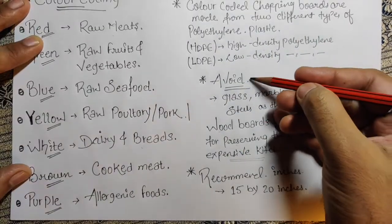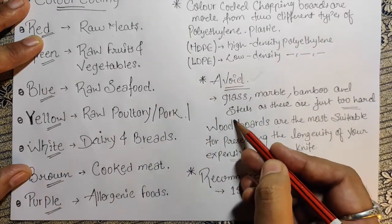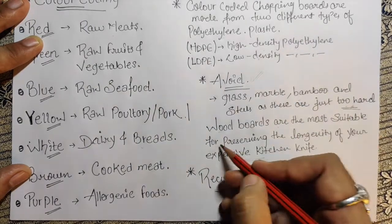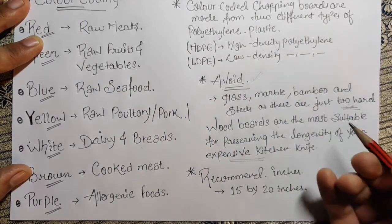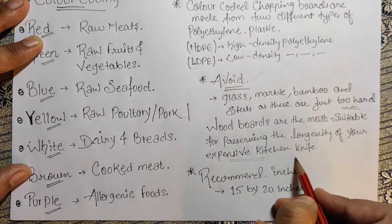Let's see what to avoid. Glass, marble, bamboo, and steel should be avoided, as these are just too hard. Wood boards are the most suitable for preserving the longevity of your expensive knife.